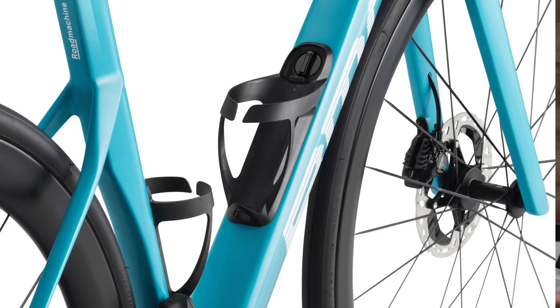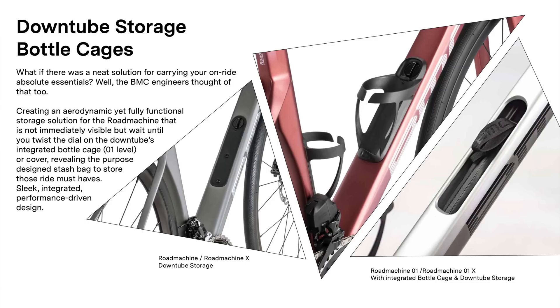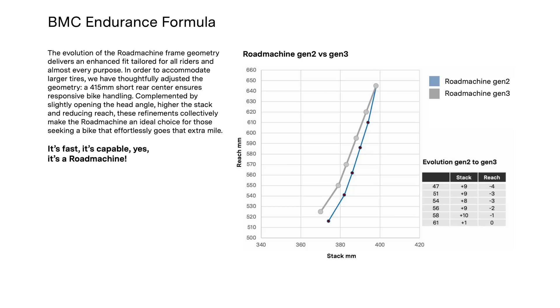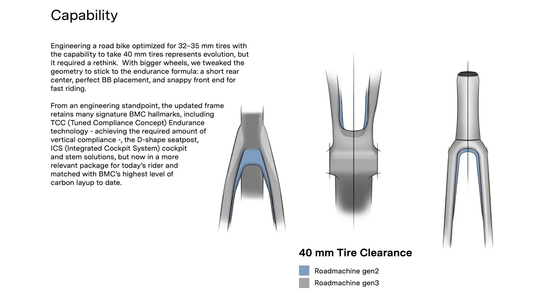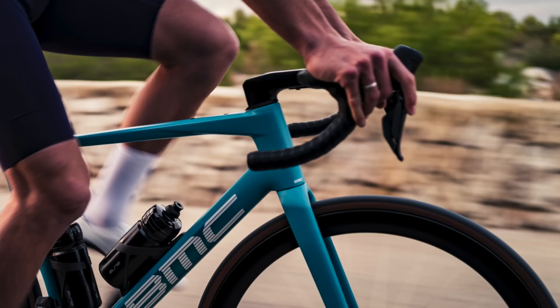Another feature we're seeing on endurance road bikes is in-frame storage, which Trek and Specialized have done before with a compartment inside the downtube. It makes a lot of sense on endurance bikes where you're doing long rides carrying a pump, spare tube, CO2, and tyre levers — having that inside the frame away from the elements rather than in a saddlebag. The geometry has been mildly tweaked too: improved tyre clearance comes with chainstays growing just 5mm and the wheelbase between 1 and 3mm longer across the size range. The stack height has also been increased for more rider comfort, and the bottom bracket is 5mm lower for more stability.